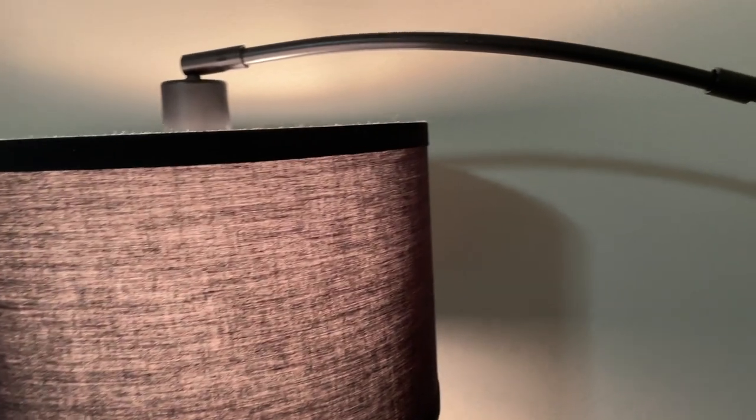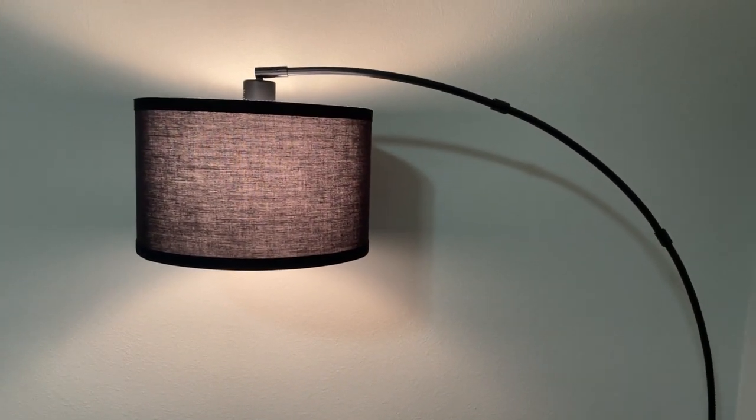I highly recommend this ARC floor lamp to anyone looking to enhance their home lighting. Its stylish design and practical dimmable feature make it a standout choice for any room. This lamp not only illuminates your space, but also adds a touch of modern elegance. It's a must-have for those seeking both aesthetics and functionality in their lighting.